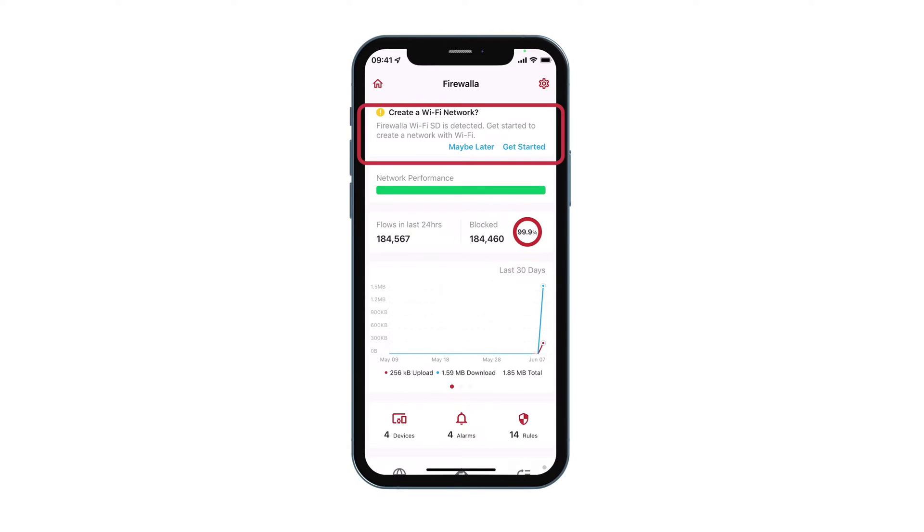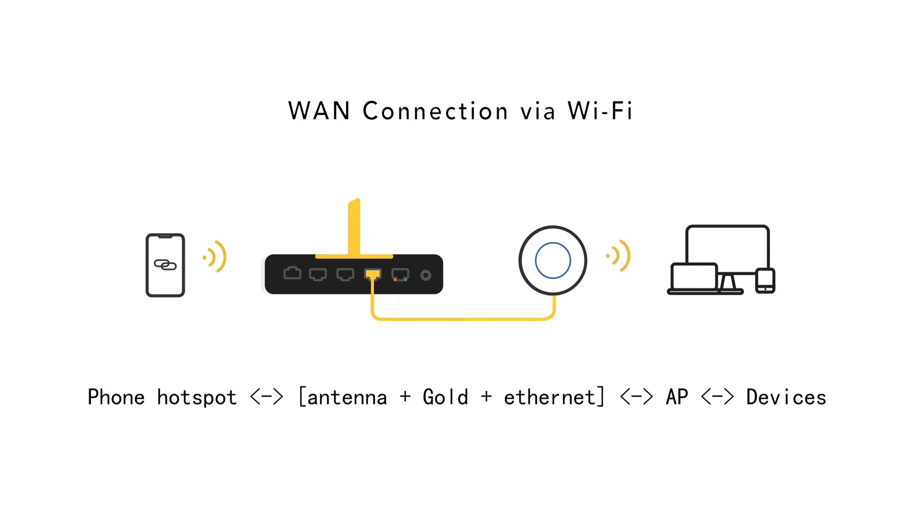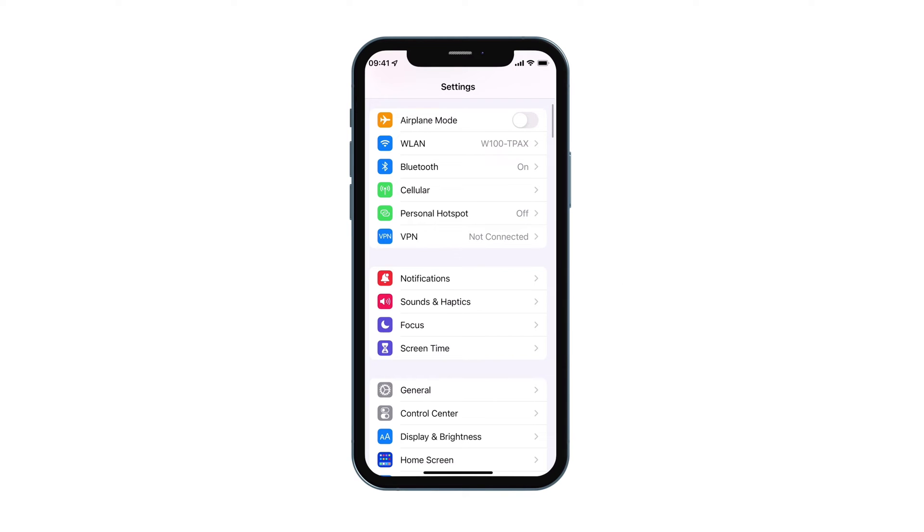Tap on Get Started. Then you can choose to create a WAN connection or a local network on this Wi-Fi interface. For example, here we are going to create a WAN connection via Wi-Fi connecting to our phone as a backup.